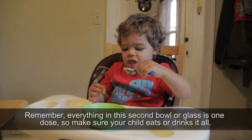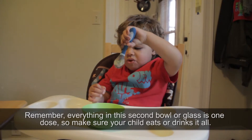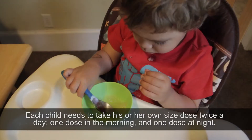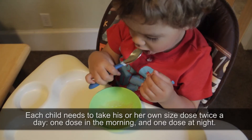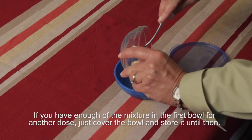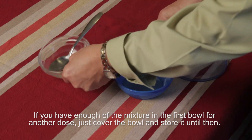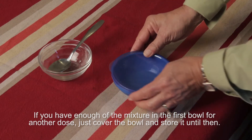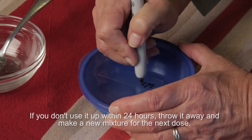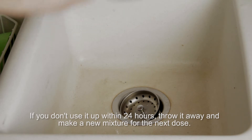Remember, everything in the second bowl or glass is one dose, so make sure your child eats or drinks it all. Each child needs to take his or her own size dose twice a day — one dose in the morning and one dose at night. If you have enough of the mixture in the first bowl for another dose, just cover the bowl and store it until then. Label what it is and the date it was made. If you don't use it up within 24 hours, throw it away and make a new mixture for the next dose.